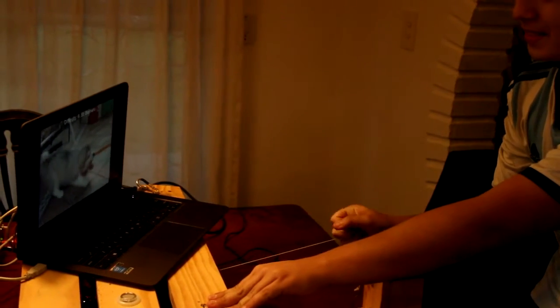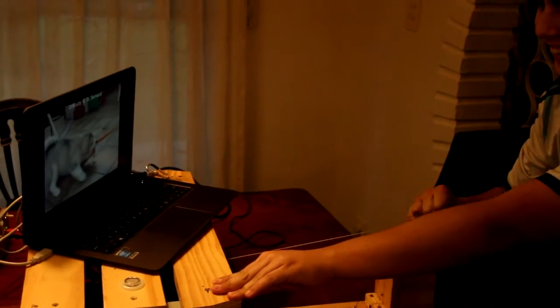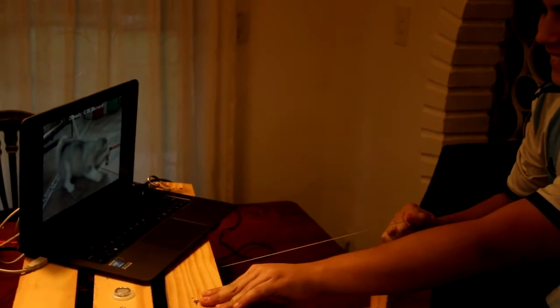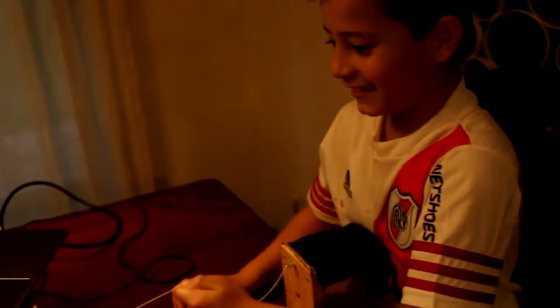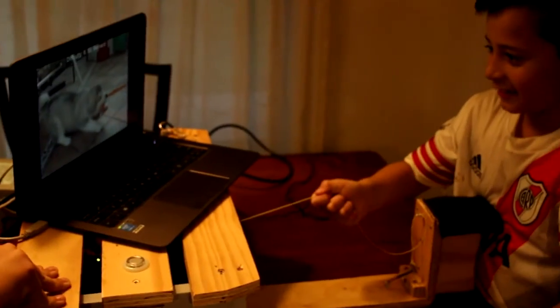Hello, my name is Martin. This controller that you see on the video is my entry for the Alt-Control Game Jam for Alternative Controllers. It's basically a tug of war, in which you play against a virtual pet.